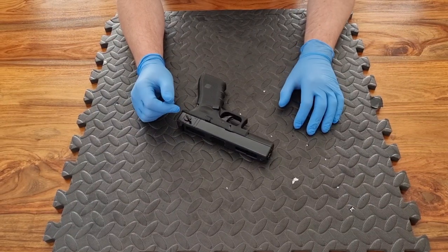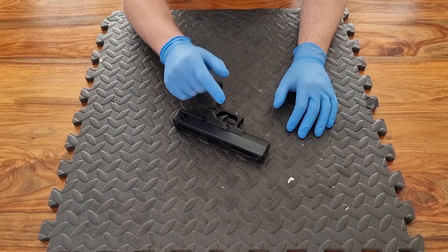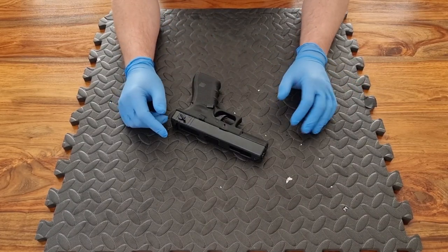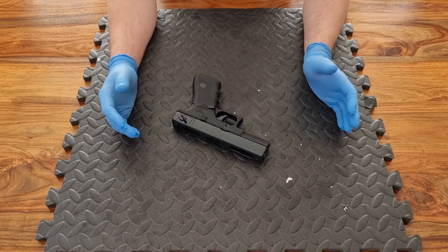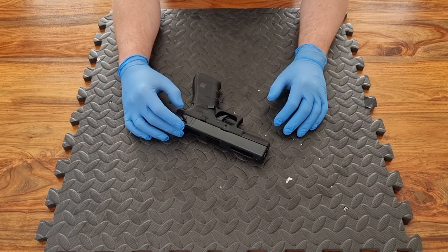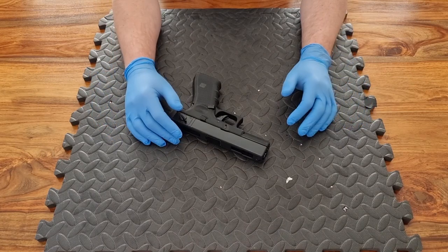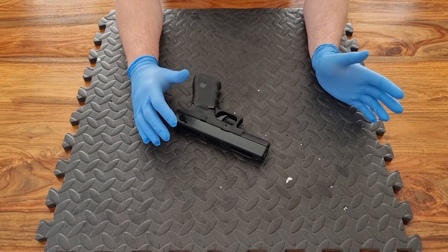Hi guys, welcome to another episode of Rock Bottom Airsoft. It's good to see you again as always. If it's your first time here, then it is good to see you and I hope you're going to stick around. Welcome to another one of our weekend videos. In these videos, as those of you who follow the channel already know, every weekend we normally upload on a Saturday and we look at all things airsoft: gear, replica reviews, tech, and everything in between.